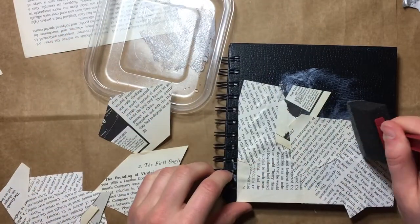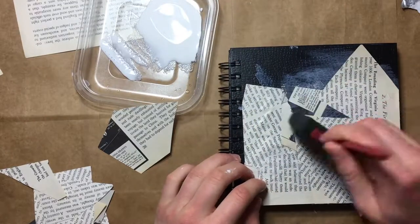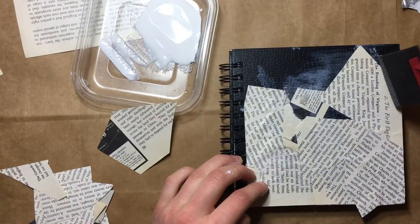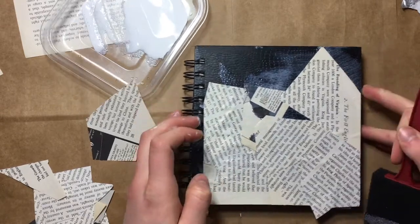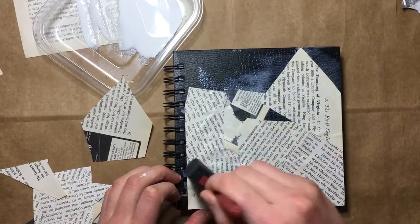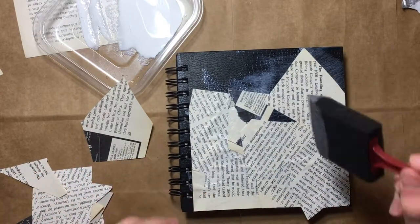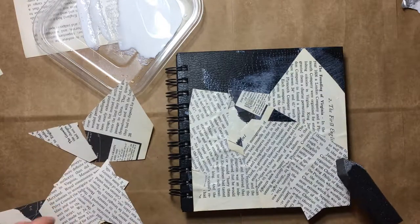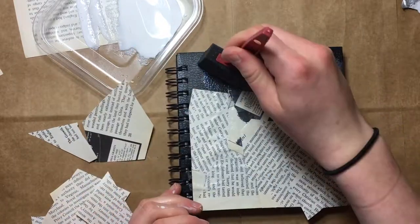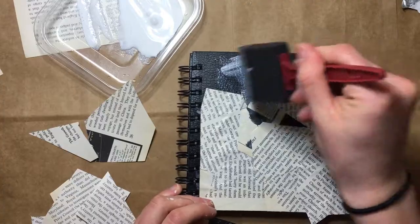I think I'm not following the instructions correctly because I'm kind of doing the second coat while I'm doing the first coat. And I think that's okay — no one's grading me on this. But I just don't want to mess up.